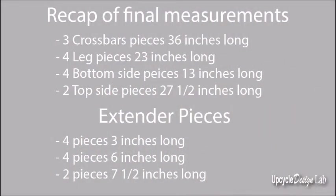Once you're finished with the frame, it's very easy to take apart and it doesn't take up a lot of storage space once it's disassembled. Here's a look at the final measurements for all of the pieces that I used for my quilting frame.